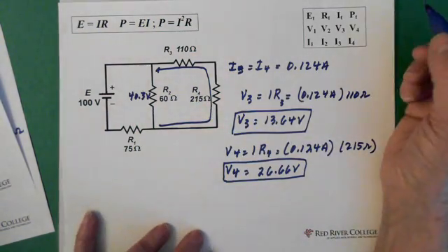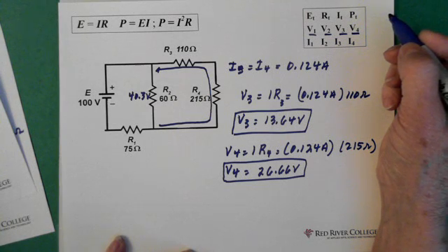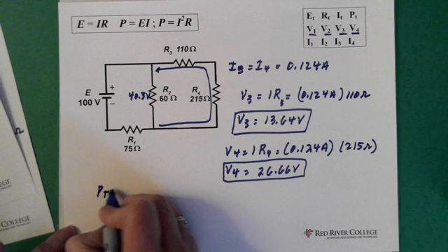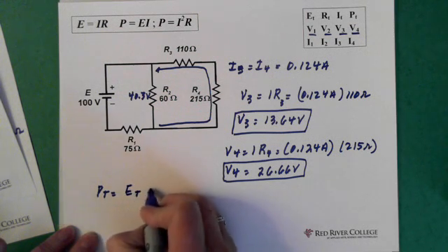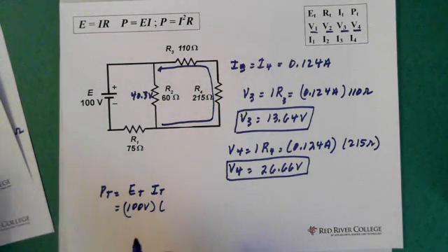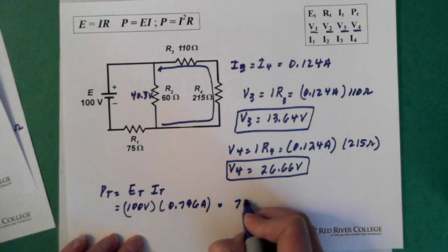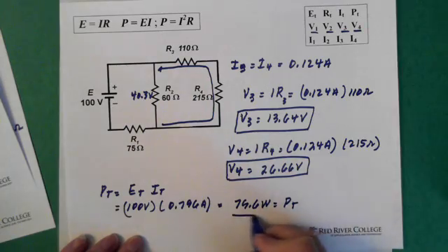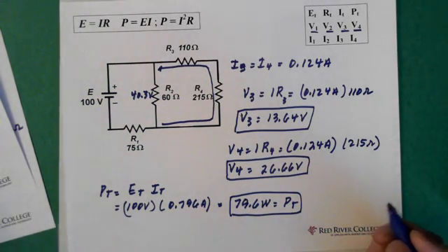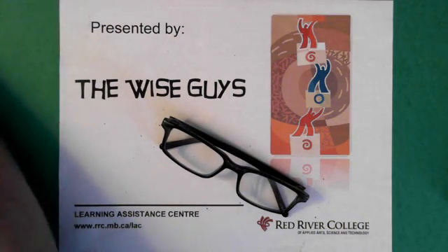So we've solved for all the voltages and we have all the currents. Let's solve for the power total, which is E total times I total — our 100 volts times 0.796 amps — so we end up with 79.6 watts as our total power. If you solve for the individual powers of each resistor, they should add up to 79.6 watts. Alright, so there you go, that takes care of that, and I hope you have a really great day.